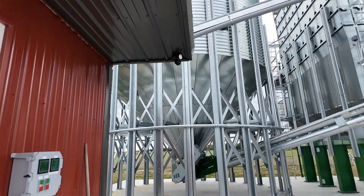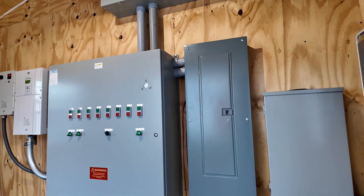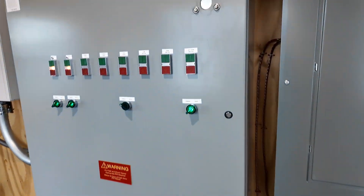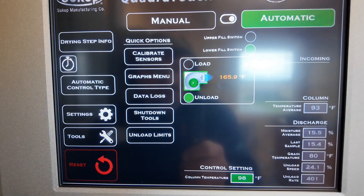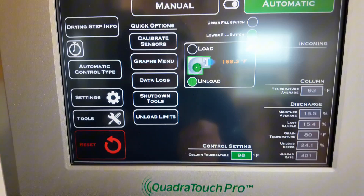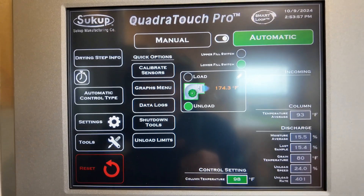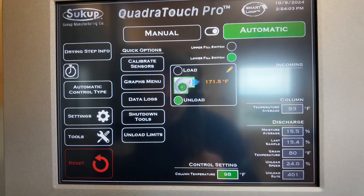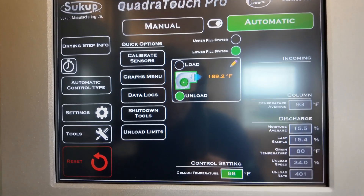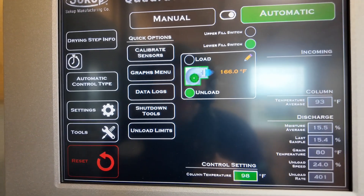I think that's an 8,000 bushel wet bin. The contractor did a real nice job here. We started this dryer up on assisted start — punched in the moistures coming in, what we wanted, and it made its decisions and rolled with it.